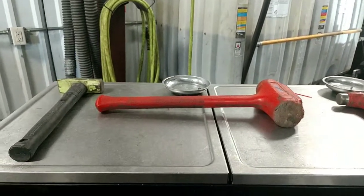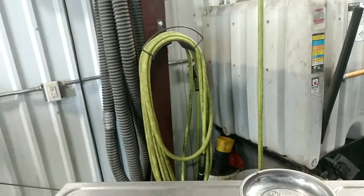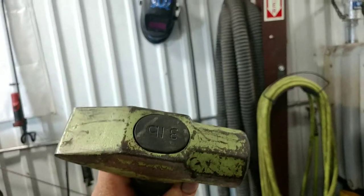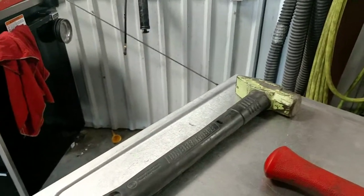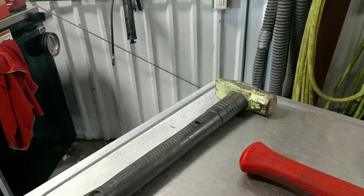Today let's talk hammers. Here we have my Wilton unbreakable cross peen three-pound hammer — it's my heavy hitter. I use that thing if I really need to get something to move. I use it often in Nebraska. She's pretty rusty.